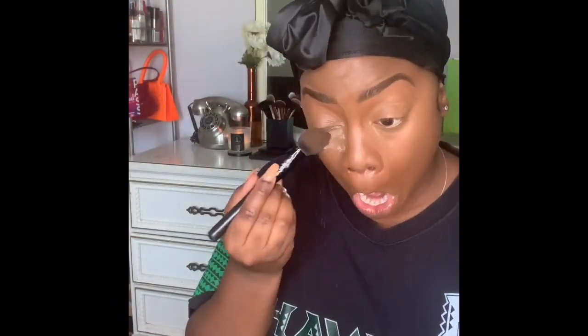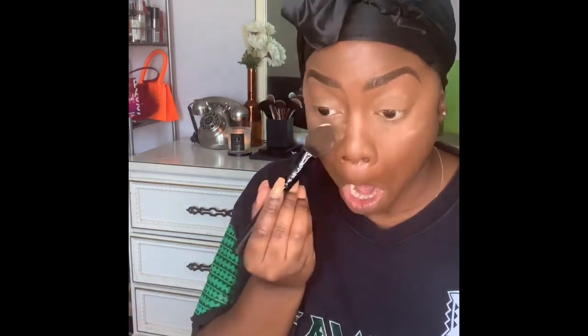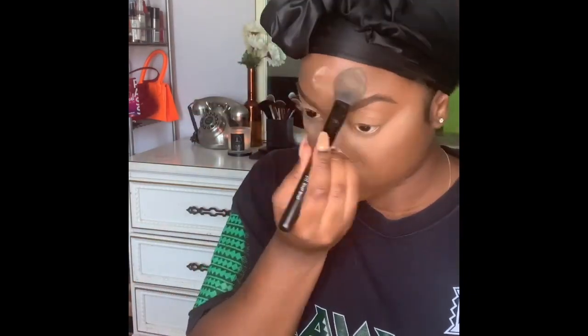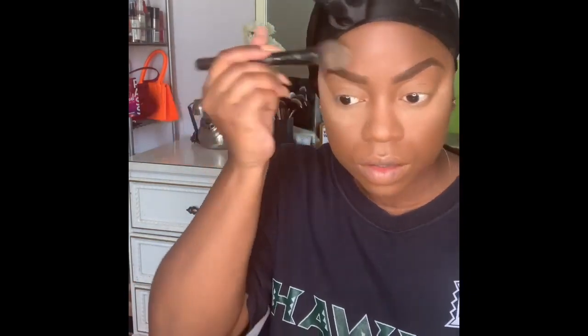Next, I'm going in with the HD Flawless Absolute New York powder in banana, using what I think is an ELF blush brush — it's perfect for getting right under my eyes and on the nose. We are baking, putting this on heavily. I have oily skin, so I'm focusing on my oily areas and anywhere I don't want to crease.